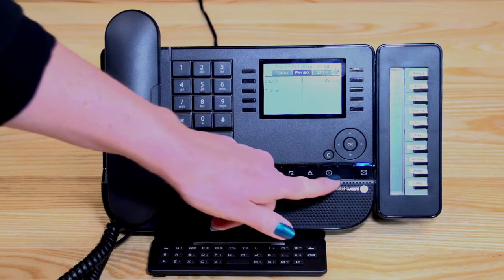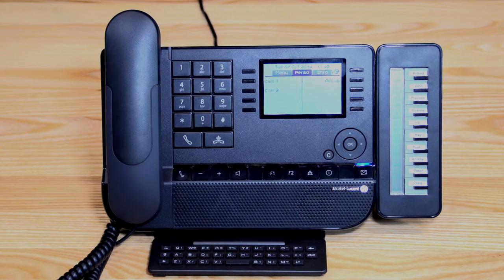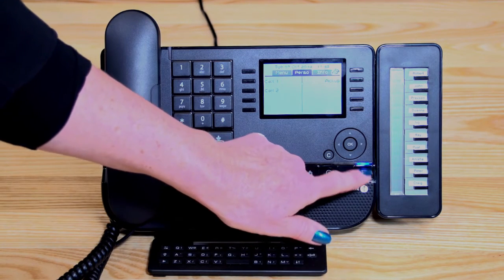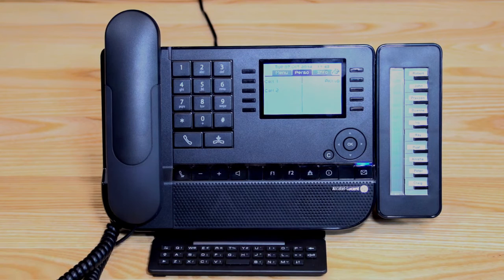Moving along, you've got an I button. When I take you through programming and personal speed dials, that's when we're going to use the I button. We've got a little envelope here which is flashing at the moment — that's because we need to initialise your mailbox. Once you've pressed that and recorded your name and passcode, it will no longer flash. I'll take you through the voicemail setup further in the session.